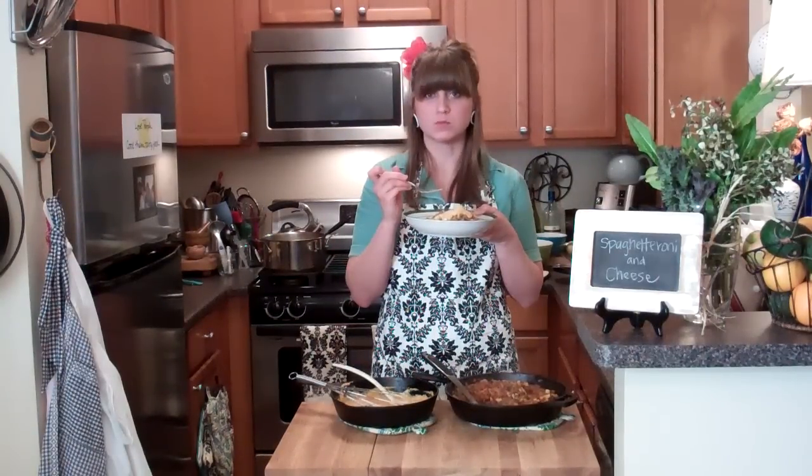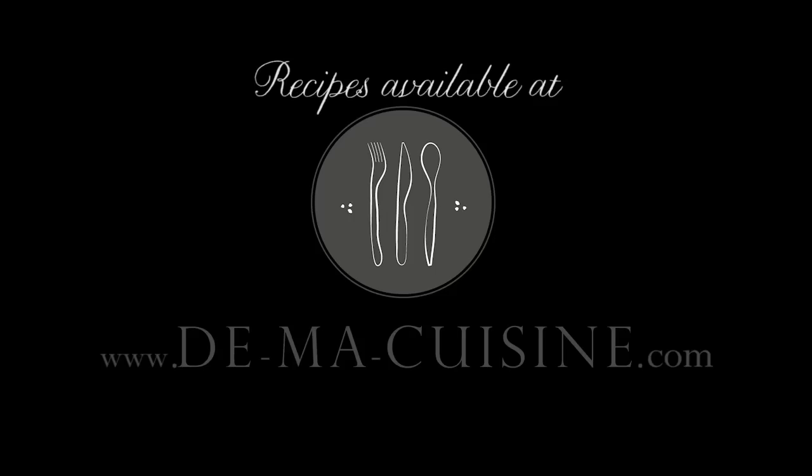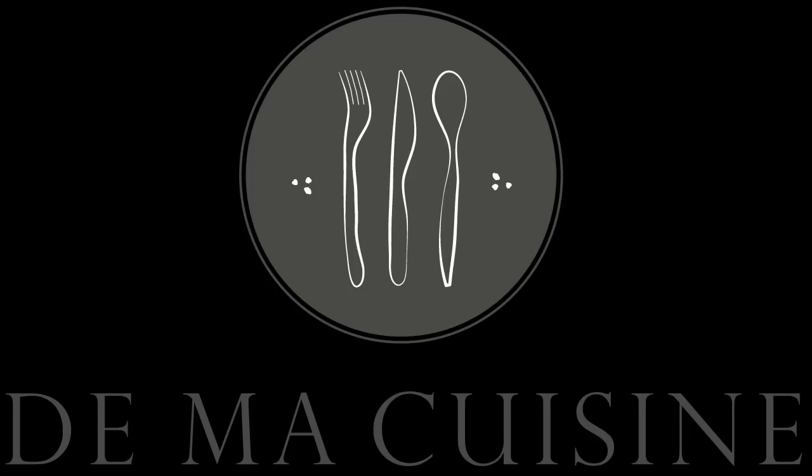Oh yum, you should make this tonight! Oh my goodness, this is so good. Make dinner! Thanks for watching Cooking Show with Rachel. Oh, I can't stop eating!